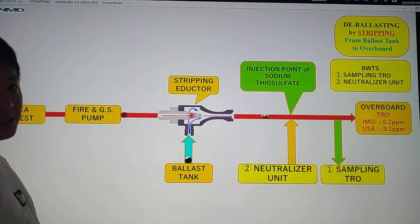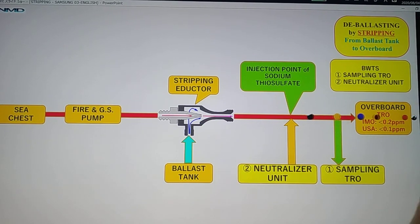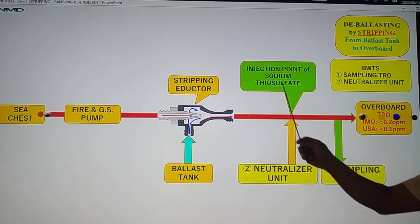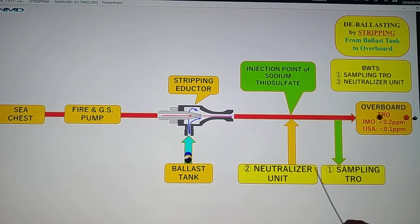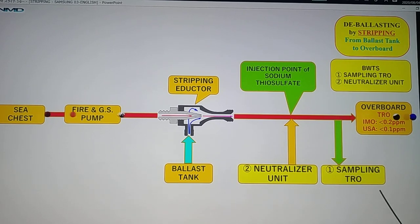While we continue discharging water to overboard, we have requirements from IMO and USCG. In order to meet the requirement, we are going to use the ballast water treatment system with two systems: sampling to TRO and the neutralizer unit. We inject the sodium thiosulfate from our neutralizer unit in order to reduce the TRO — as per IMO requirement, less than 0.2 ppm, and for USA, less than 0.1 ppm.